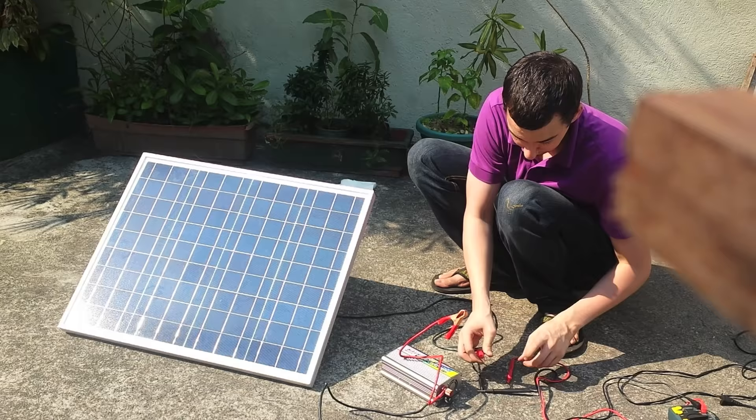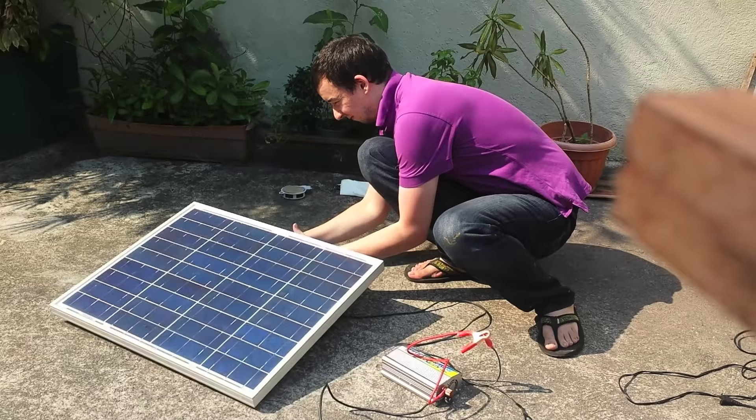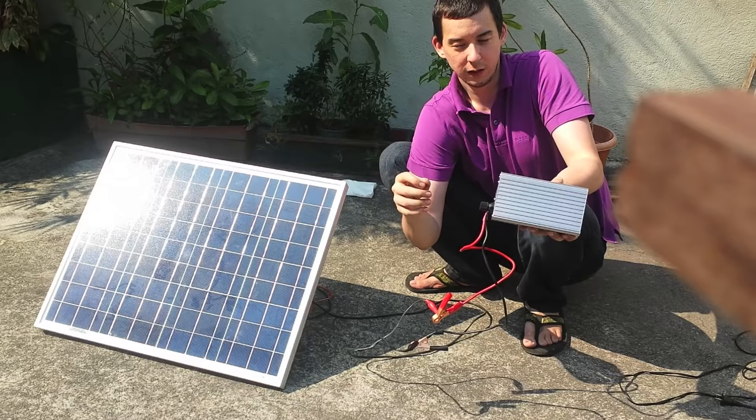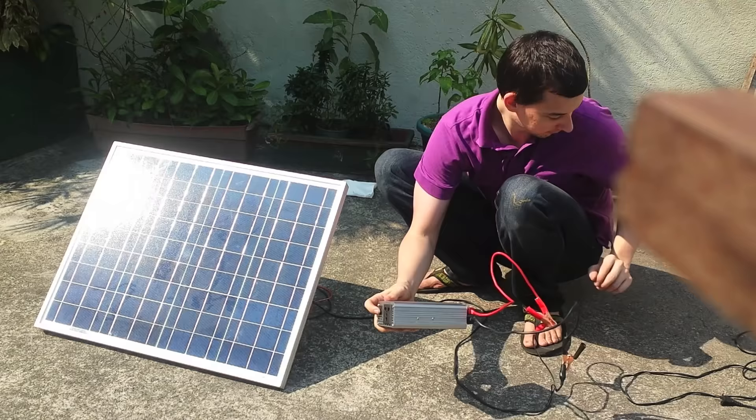Now we're going to connect the inverter directly to the solar panel. We've got our inverter connected directly to the solar panel. Let's turn it on and see if it works. The fan is spinning and it seems to be operating okay, so we've confirmed the inverter will run directly from the 20 volts coming off the solar panel.